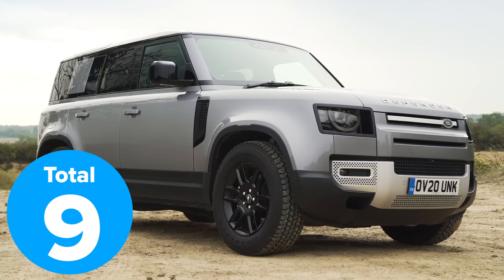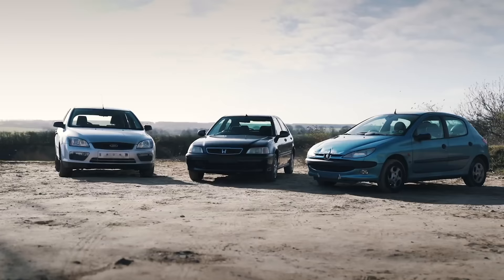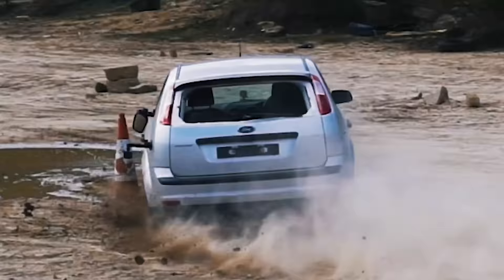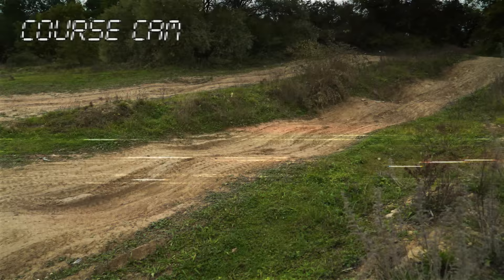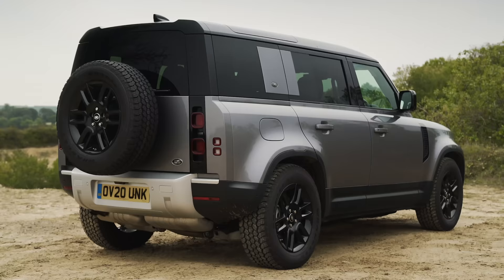That means nine points in total to the new Defender and six points to the old Defender. Now we come to the sixth and final challenge — we're going to drive up some steps, do a three-point turn, and come back down again. This is going to test the chassis articulation of the vehicles and the ground clearance. The new Defender certainly wins out on paper.